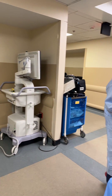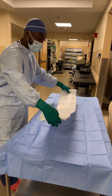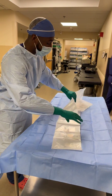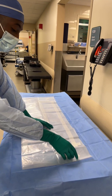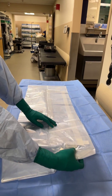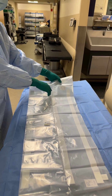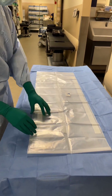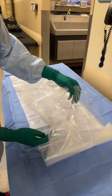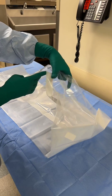At the table is where we usually open up the drape, just so that it can stay sterile. If you zoom in right here, you can see it says left hand here and it says right hand over here. And you want to make sure that when you open it, these strings are on the outside of the drape.